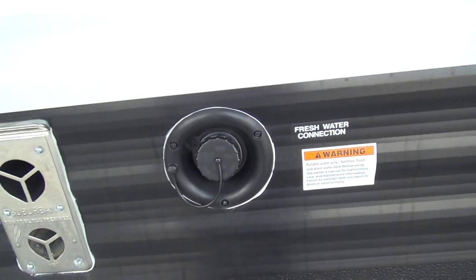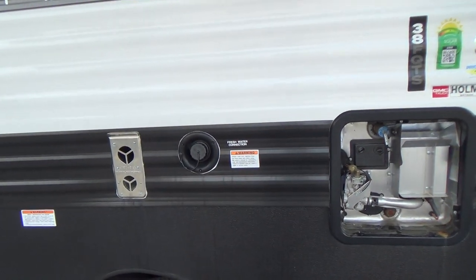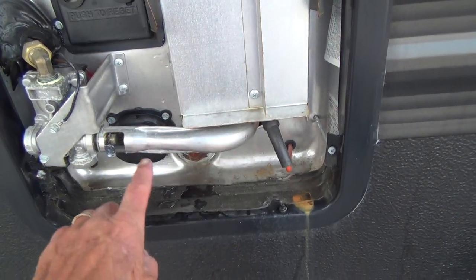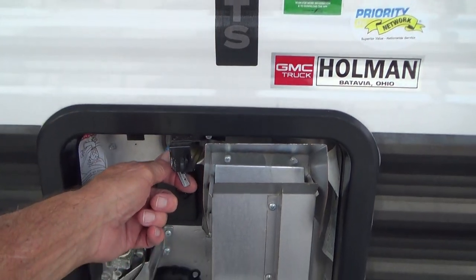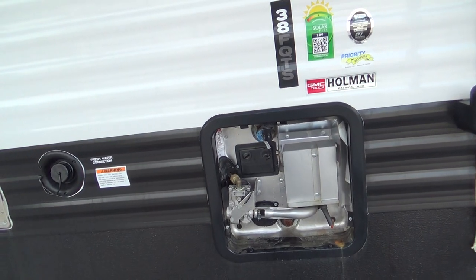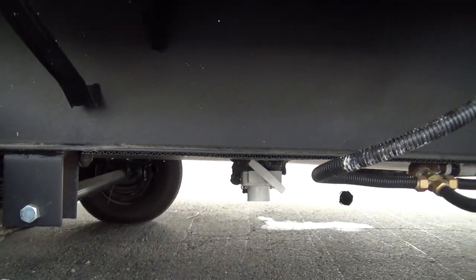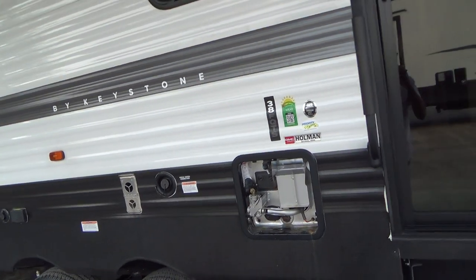This is your fresh water fill. We've put some water in that tank so we can show you how things work inside. Your water heater is gas or electric — the gas portion is here, the electric is here. To light them off, go inside and push a button. Make sure there's water in the tank by pulling the valve slightly. Your fresh tank will dump with the large white valve located under the belly — just pull the lever and the tank dumps automatically.